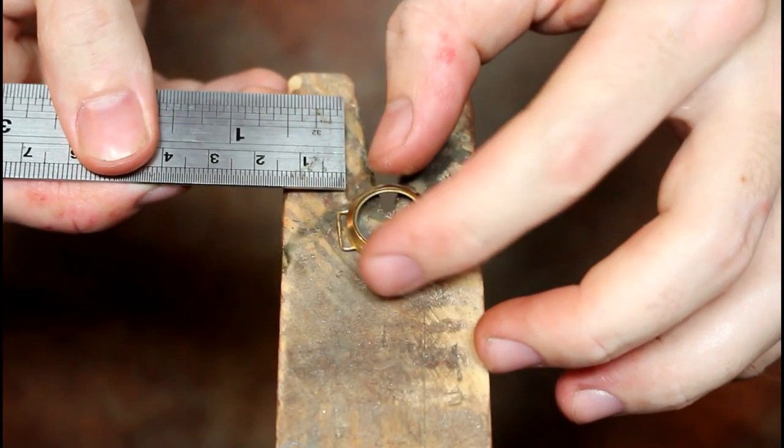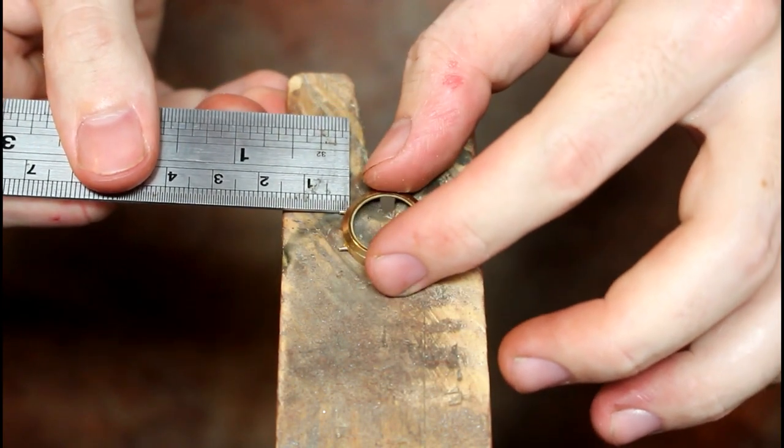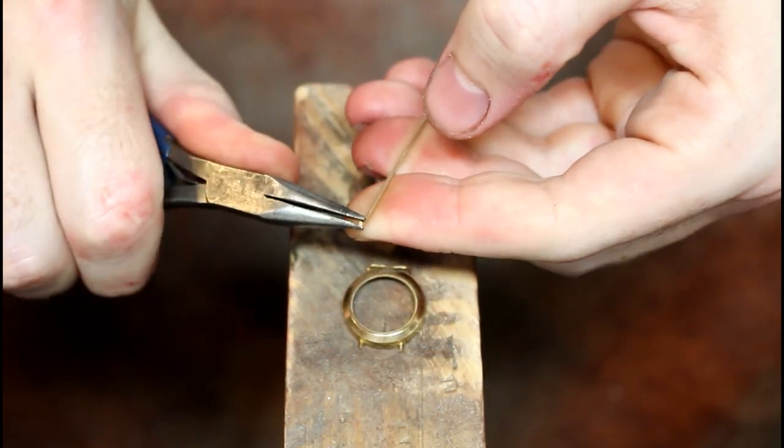Once the case and wire are prepped, I measure the required lengths of the links already attached, which are roughly 3mm, and the broken ends are roughly 2mm.